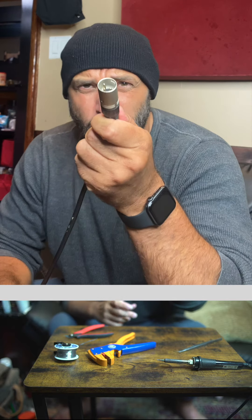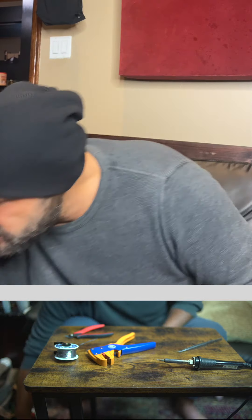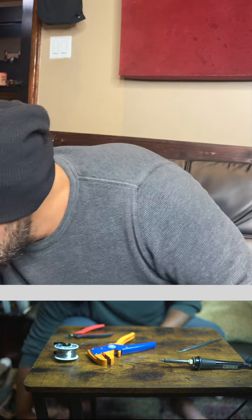So let's say you got your guitar cable and it's not working. The first thing you want to do is strip off the end — grab some spare cable, strip off the end.